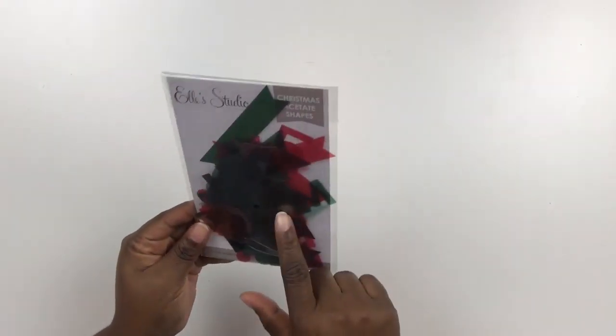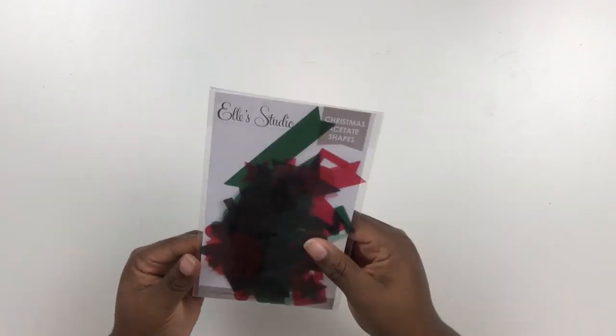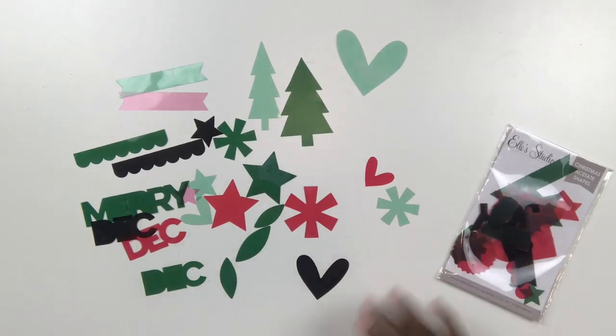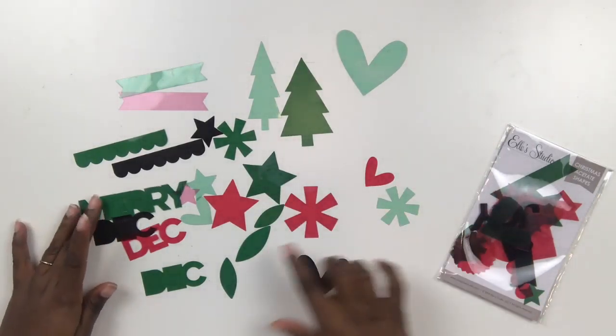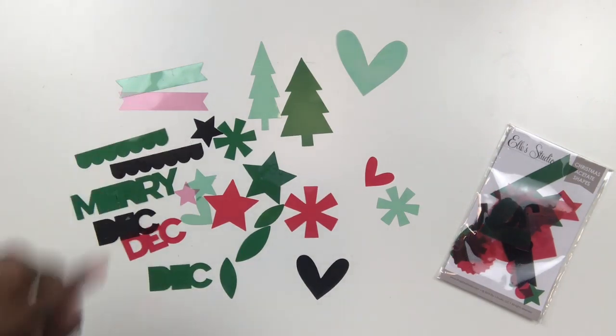In addition to the clear acetate, there are also these Christmas acetate shapes in red, black, and green. There are a variety of elements including Christmas trees, hearts, stars, starbursts, little phrases like 'December' and 'Merry,' and also these scalloped banner die cuts.